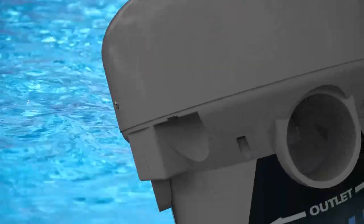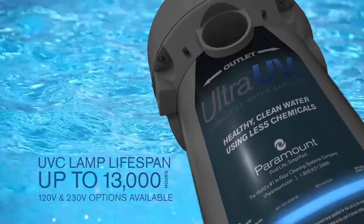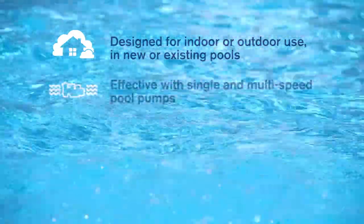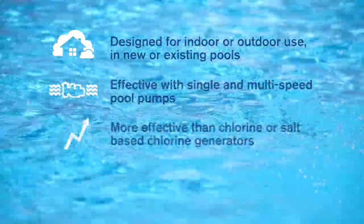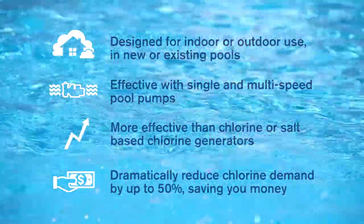The powerful Ultra UV2 system boasts UV-C lamps with a lifespan of up to 13,000 hours, available in 120V and 230V configurations. Ultra UV2 is perfect for indoor or outdoor use in your new or existing pool, and it works effectively with single-speed and multi-speed pool pumps.